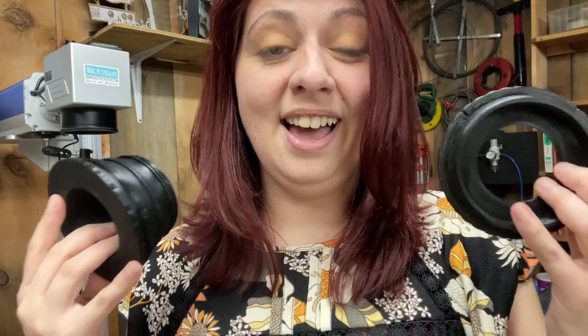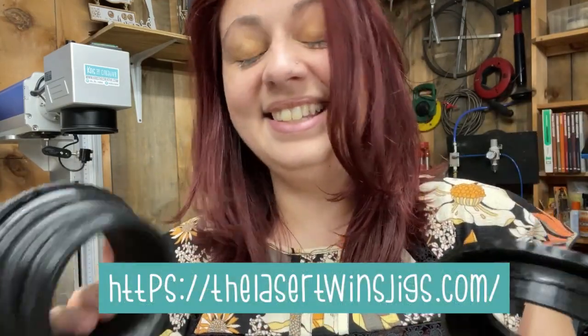Hi everyone, Kristina here. I have been asked to make a video by some of my friends and followers on these amazing jigs that I've actually purchased from Lasertwinsjigs.com. And let me tell you, they make rotary work if you're using your chuck rotary and a fiber laser especially a breeze. Let me show you why.